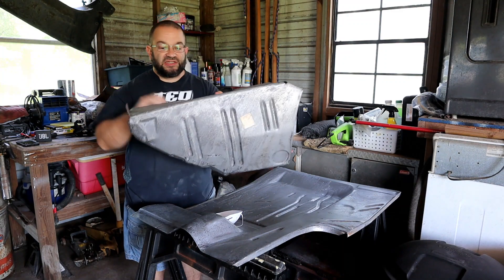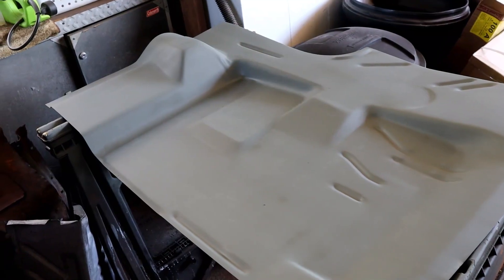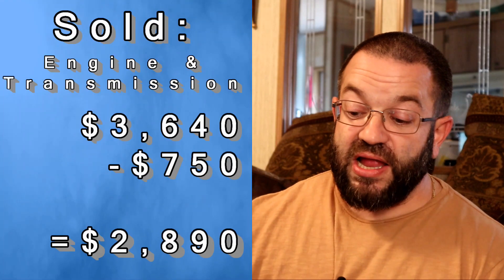On this episode of Project Fast Fish, we'll look at how to get rid of a little bit of surface rust, how to temporarily store your sheet metal, and we crunch some numbers and do some math on the recent CUDA purchase.